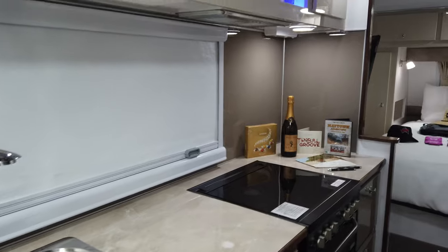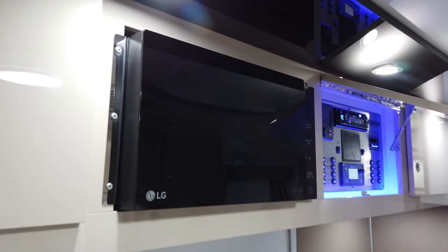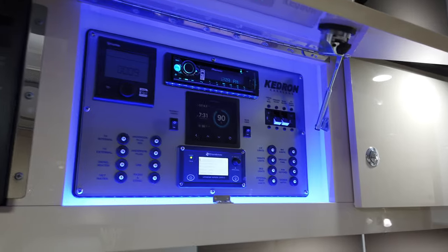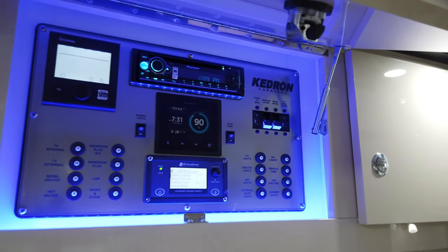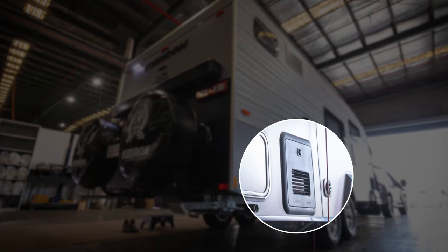Two dual 240-volt outlets on this side of the kitchen, underneath LED lighting range hood. More LED lighting and more power outlets above. Stainless steel brackets on the side of the microwave secure it in nicely. And the electronics heartland on the inside here — top left has the controls for the rooftop aircon, as well as the instant gas hot water system on the outside.